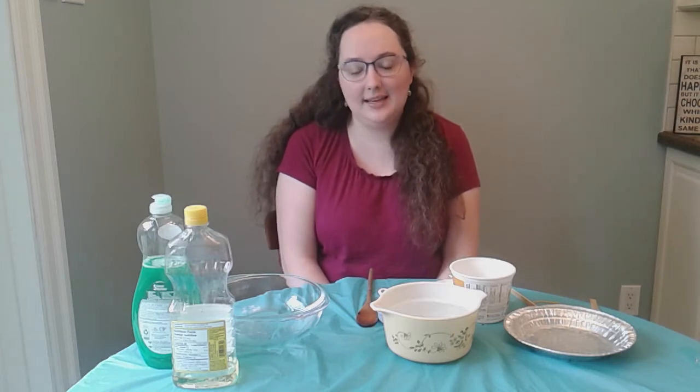Welcome to Toronto Public Library's Fun with STEM at Home. Today we're going to be looking at the science of bubbles and making our own bubble solution. It's never too early to start having fun with science, technology, engineering and math. While this program is aimed at ages 6 to 12, older and younger siblings and kids are welcome to join in. So let's get started.